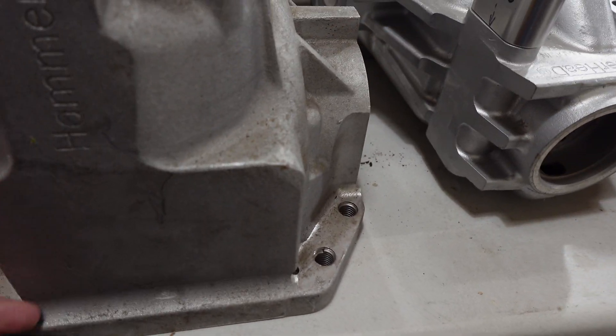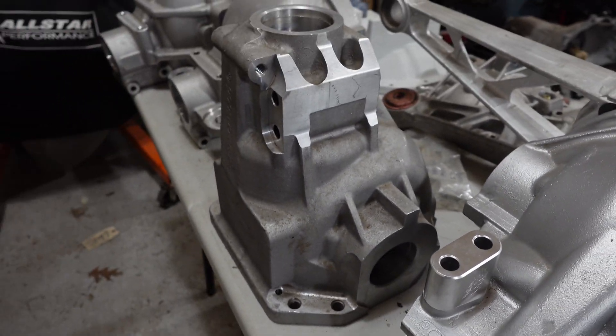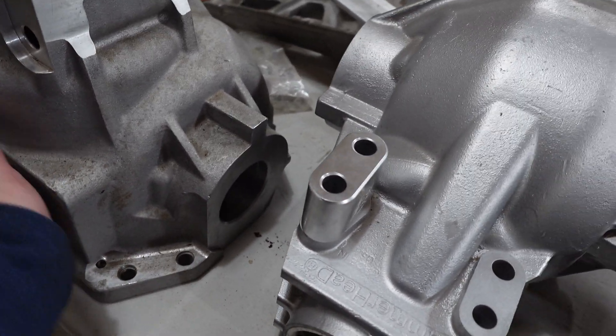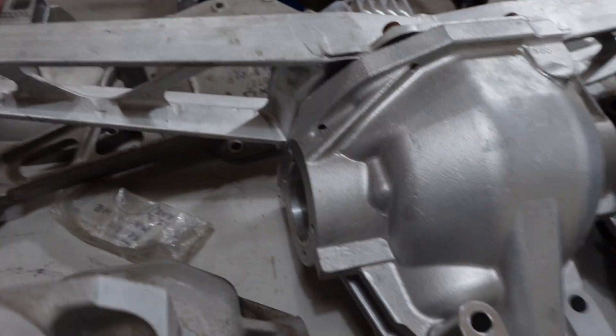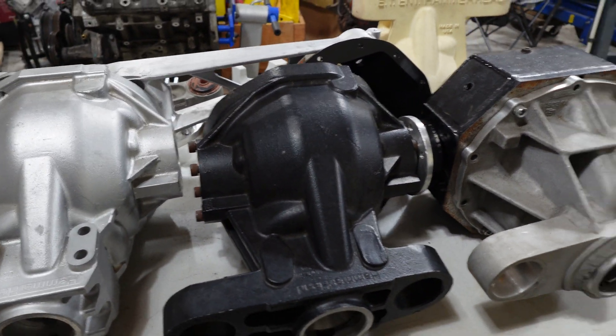For the C2 and C3 Corvettes, we updated it and made it a flat-bottom case. We added some strength to it — it's a little bit heavier. You've got these mounts here and you can machine out the mount for the C2 and C3 Corvettes, so we've got all those options covered.